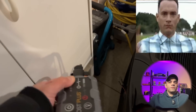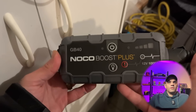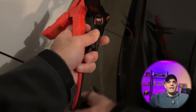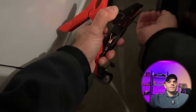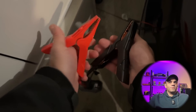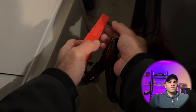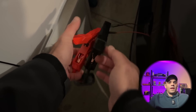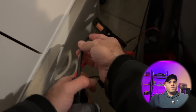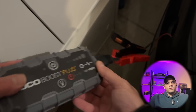I ran to AutoZone or Advanced Auto Parts and got the NOCO Boost Plus — I'll put a link in the description. I think everyone with a Tesla should have one of these, which blew my mind initially, but it's because the 12-volt battery in the car is required for it to function. Even if you have a full charge on the main battery, if something is wrong with the 12-volt battery, you still need something like this for jumpstarting.